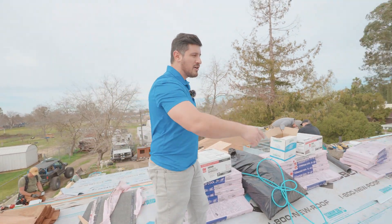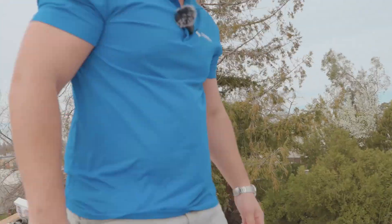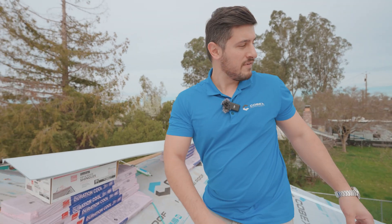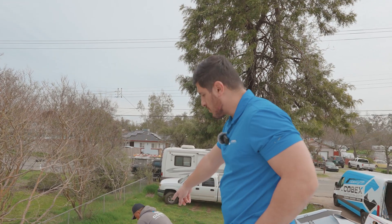This is Paul. They're going to do what looks like a sun tube there, so they've got to mark it so no one falls through. And that's the starter strip right there — that first layer.